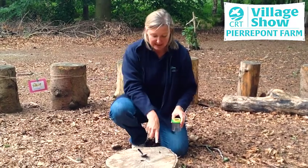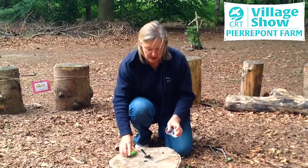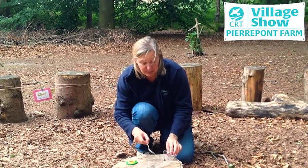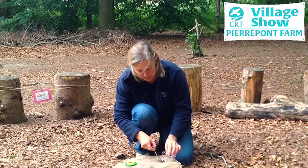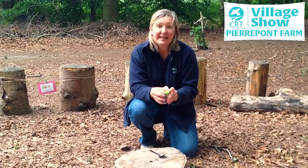So let's just pretend this is your mini-beast. As soon as you spot it, you take the lid off, you put it as close to your mini-beast as possible, and then with a spoon you very gently coax your mini-beast into the pot and then replace the lid.